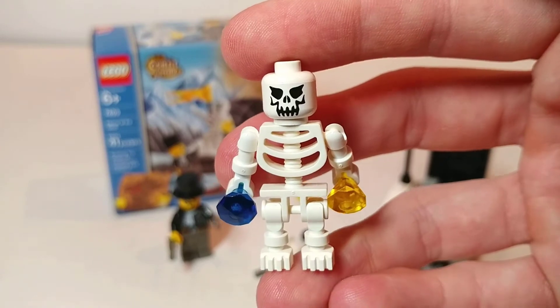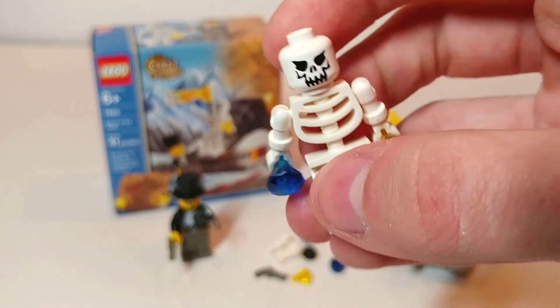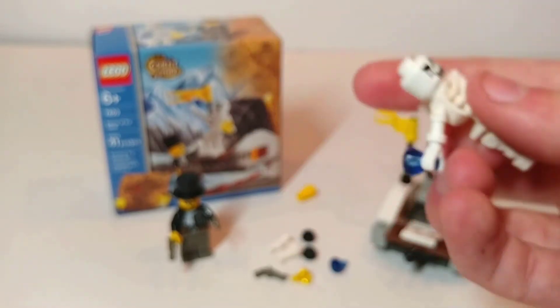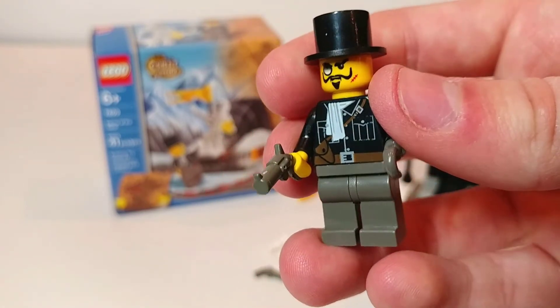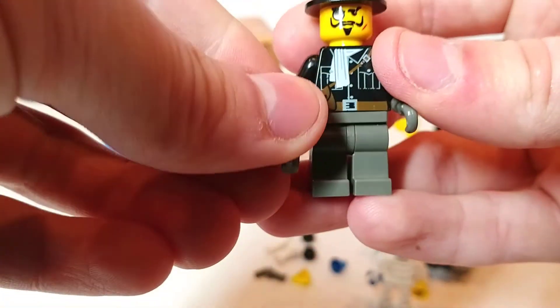Here's a closer look at the skeleton minifigure. It's one of the old style skeletons with the wobbly arms, and these are definitely my favorite style of skeleton — I just remember having a lot of fun with these as a kid. Then we have Sam Sinister here with his revolver and his hook hand and his classic outfit with top hat and monocle. Very cool but common figure — always good to get him anyways.